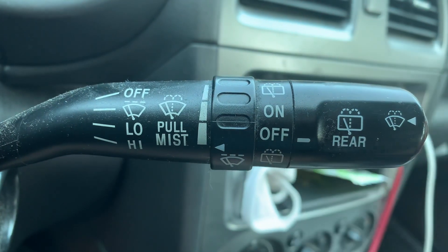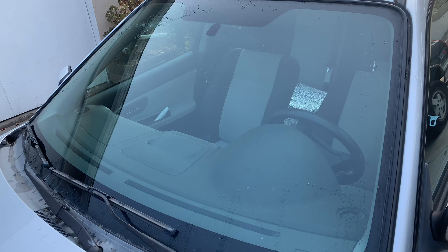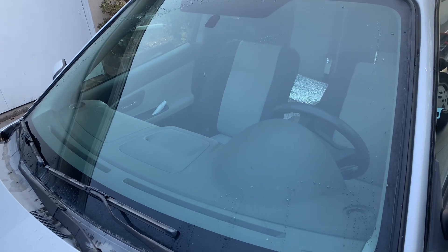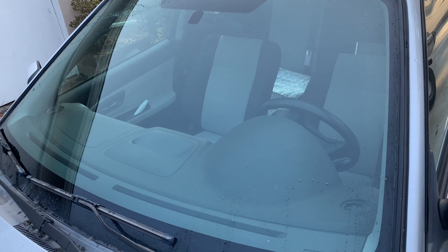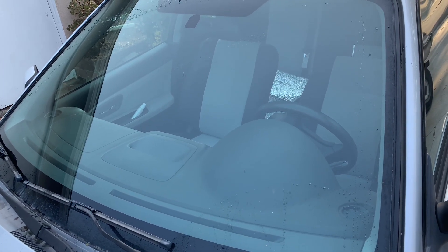We're going to set it on the lowest setting and then we'll see what happens. This would be if you're driving and it's really misty. This is the lowest of low settings, just to demonstrate how super low it is when you set it to super low. And then if you set it on higher settings, it's going to be faster.